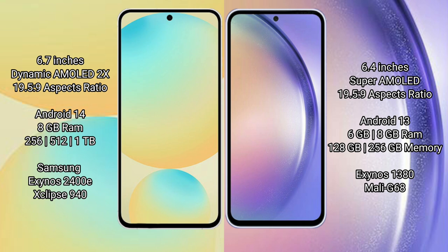Samsung Galaxy A54 comes with 6GB or 8GB RAM and storage options of 128GB to 256GB internal storage. It features the Samsung Exynos 1380 processor and GPU Mali-G68.